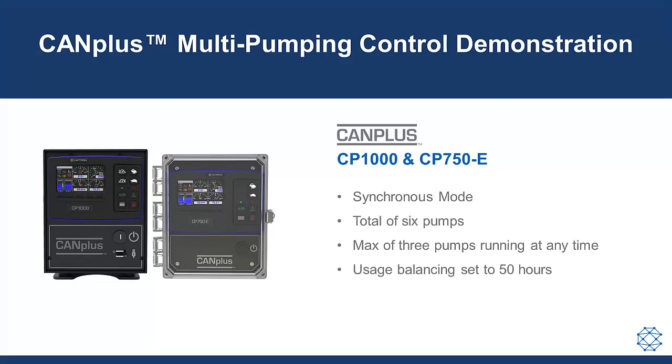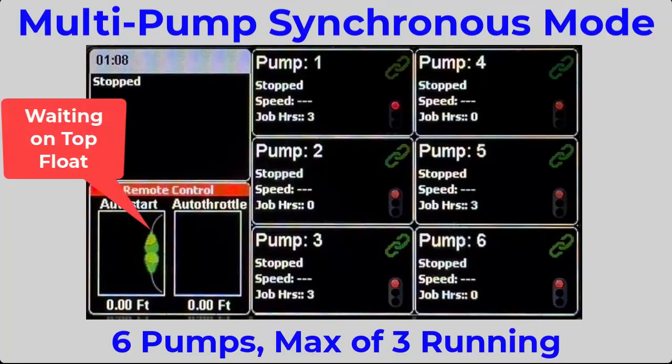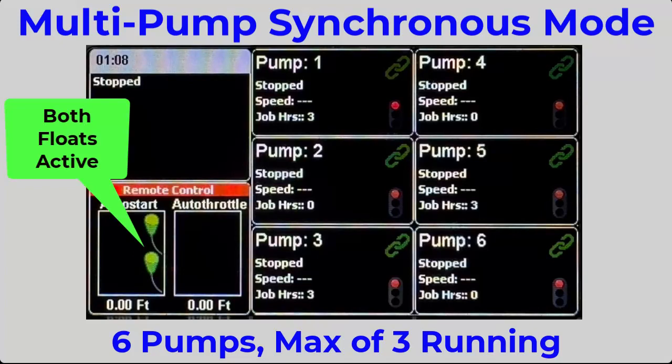There are a total of six pumps, with a maximum of three running at any time and the other three held in reserve. The usage balance is set to 50 hours so that none of the six pumps can have more than 50 job hours compared to the other five.